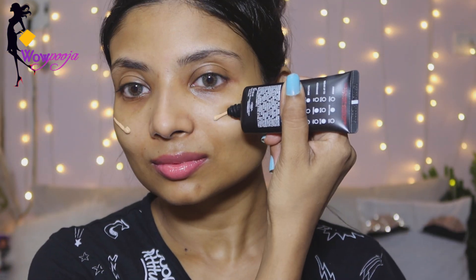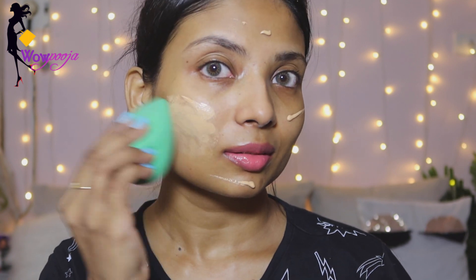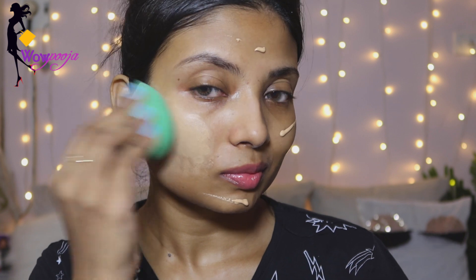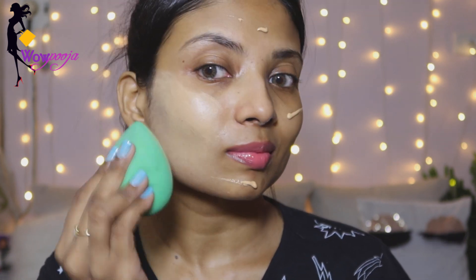Then I have used L'Oreal Infallible foundation, and I just love this foundation because it is full coverage. I will blend it with a damp beauty blender — I will dab it into my skin with a little patience in this area. You can blend it well and you will feel flawless when you blend it well.